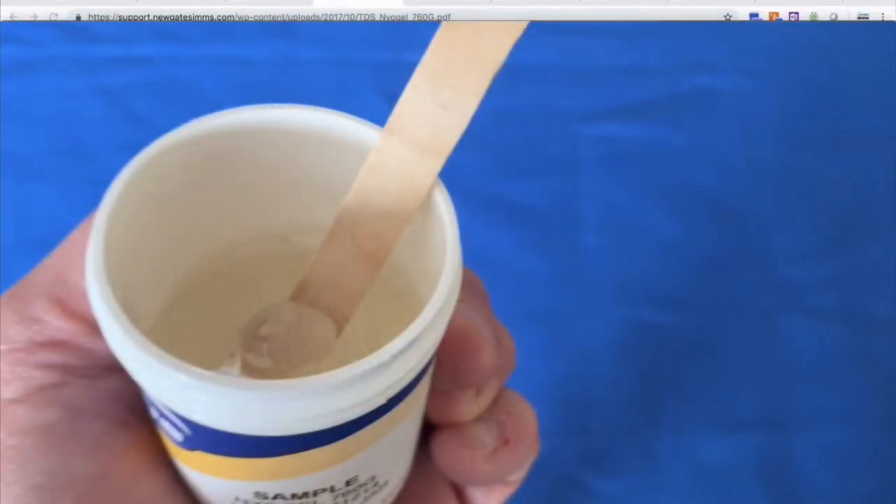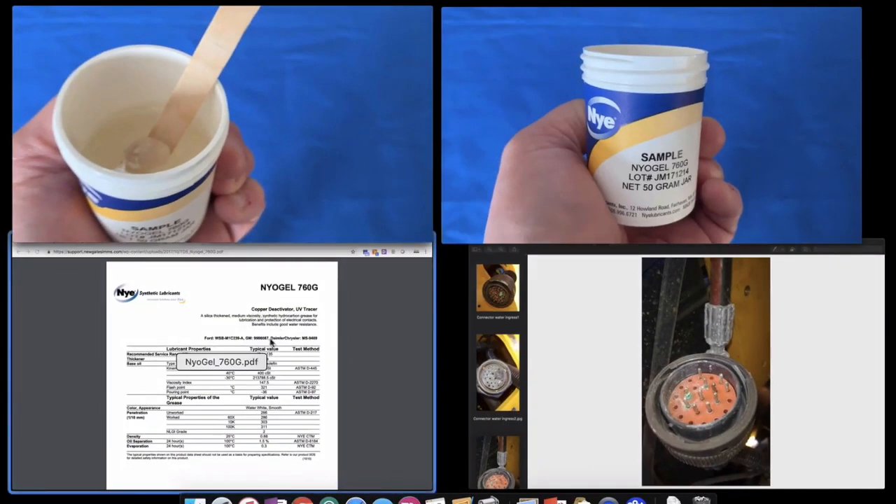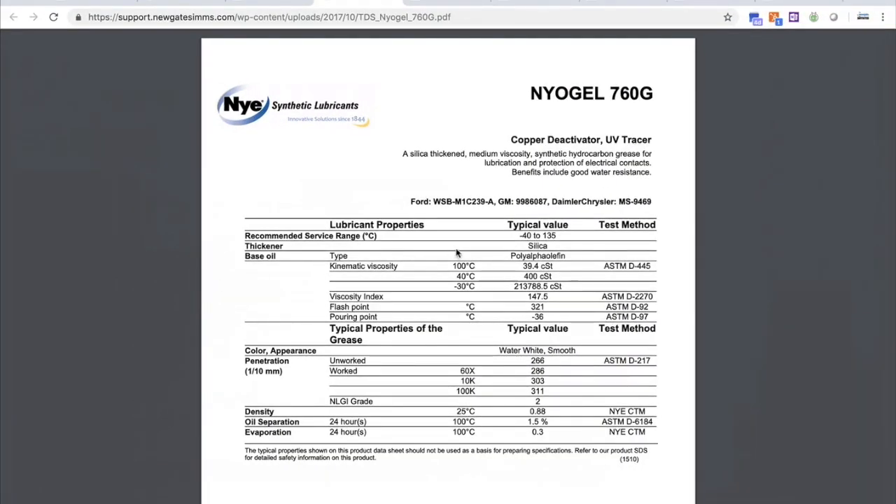As you can see, the grease looks like a clear gel. The base oil for the grease is called poly alpha olefin, or PAO for short. PAO is ideal for use as a connector grease.